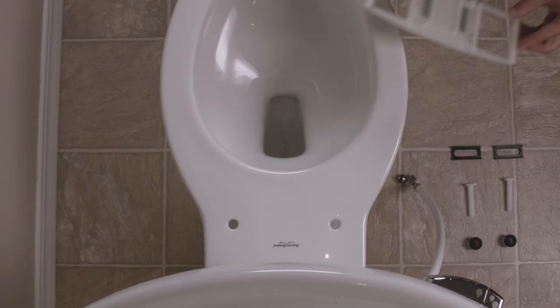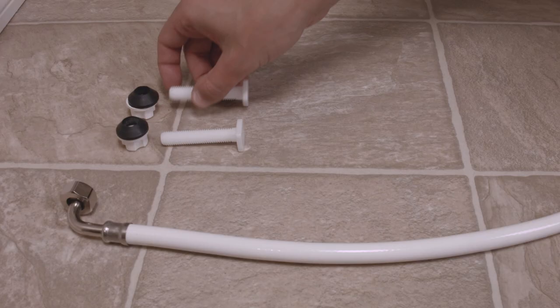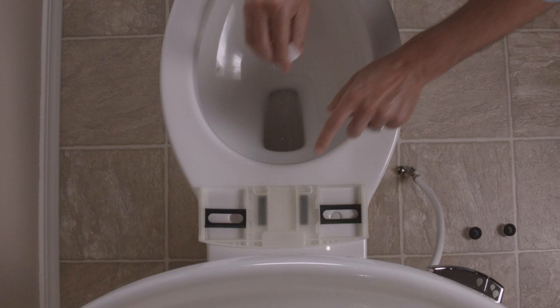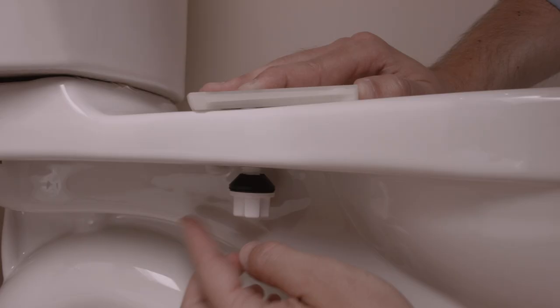To mount the bidet seat, place the mounting plate on the toilet over the bolt hole openings. Place the adjustable brackets in the plate over the holes and slide the bolts through the holes in the toilet. Secure the bolts with the provided washers and nuts.